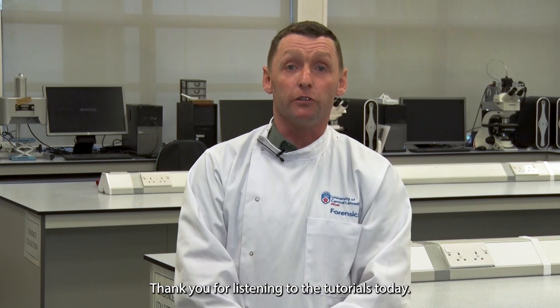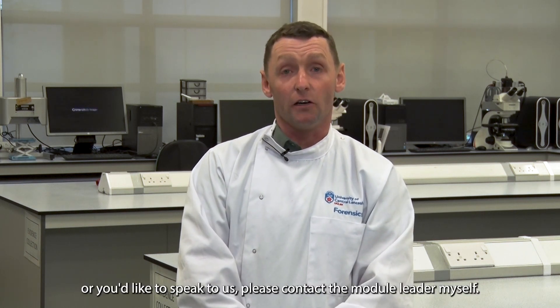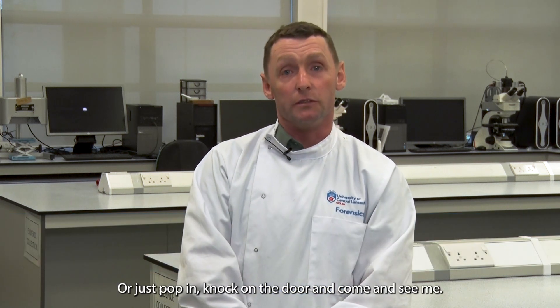Thank you for watching these tutorials. If you have any questions about technical details, please contact the module leader Paul Langton either by email or Teams, or just knock on the door and come and see me.